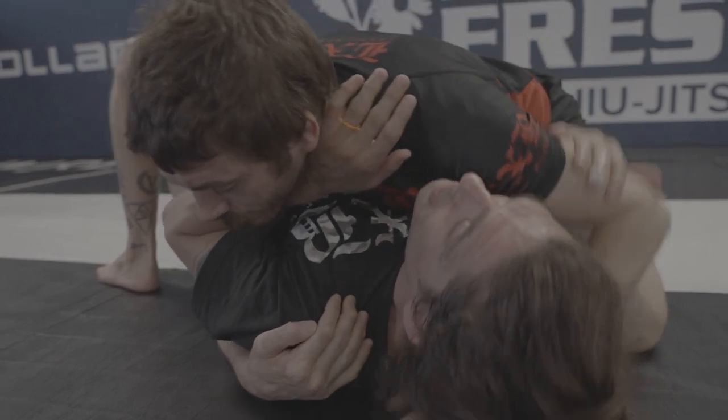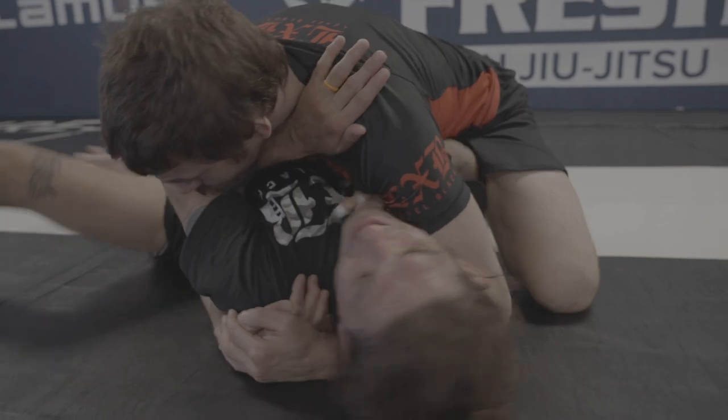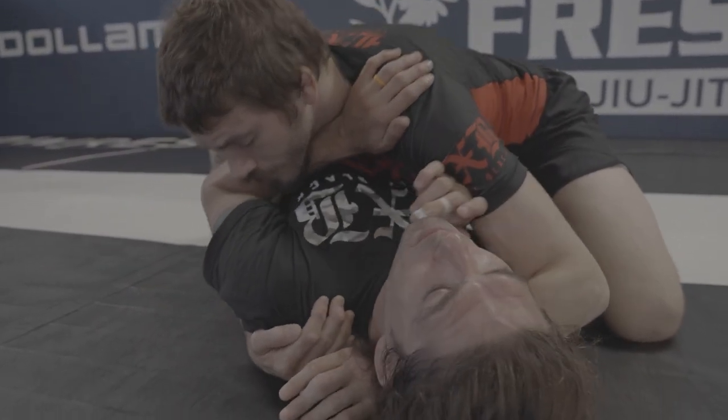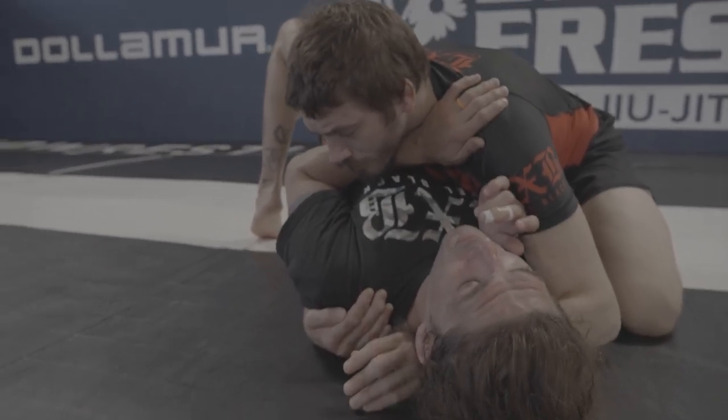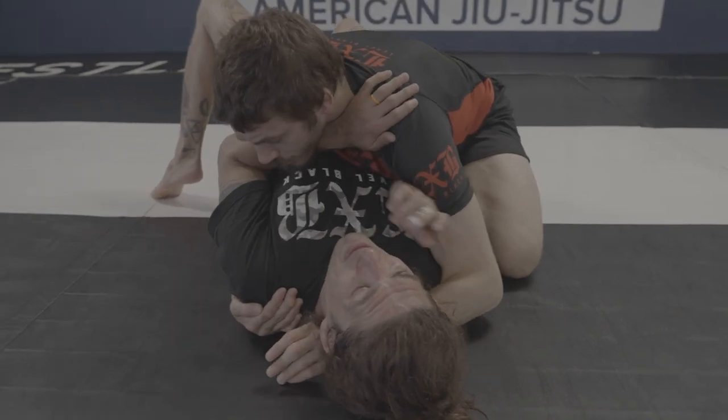If they have the cross face, this is way harder. My hand has to come underneath his arm. I'm going to do the same thing — I'm not afraid to wiggle my hips, I'm not afraid to keep my hips up, especially if I think they're going to go to mount. So I keep my hip up into his hip.